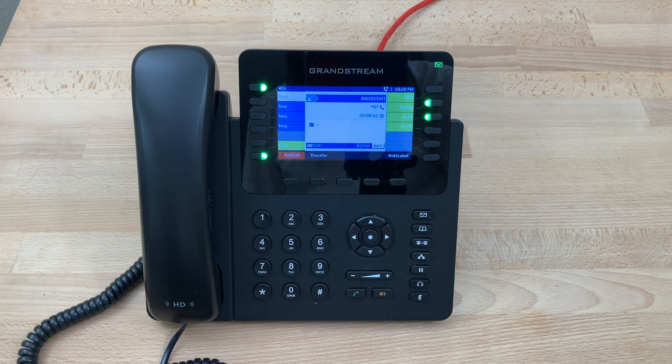Thank you Accelerate Network. To listen to the recording press 1. To save the recording press 2. To return the call now press 5. To delete the recording press 7. To forward this message press 8. To forward the recording to your email press 9.